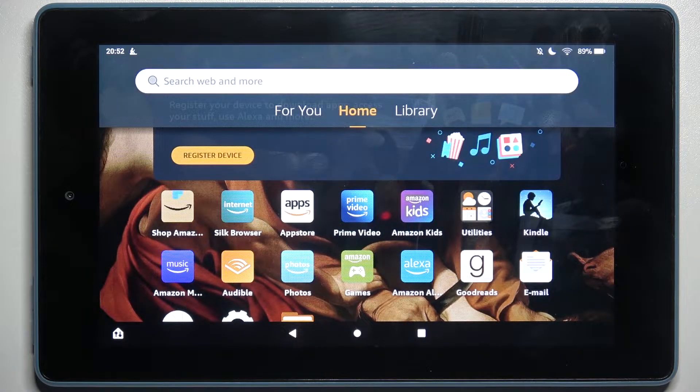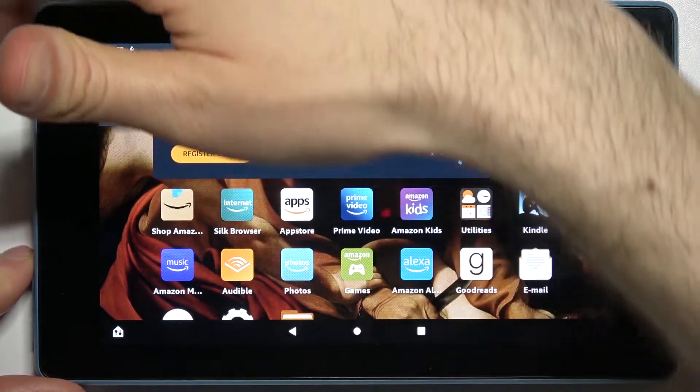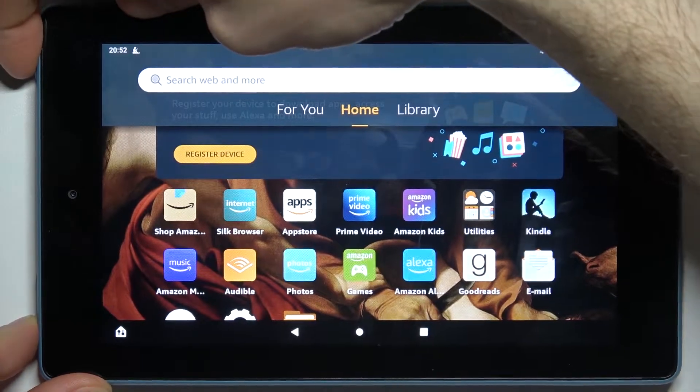Here I have the Amazon Fire 7, and today I'm going to show you how to take a screenshot on this device. First, you have to press the power key plus volume down at the same time.